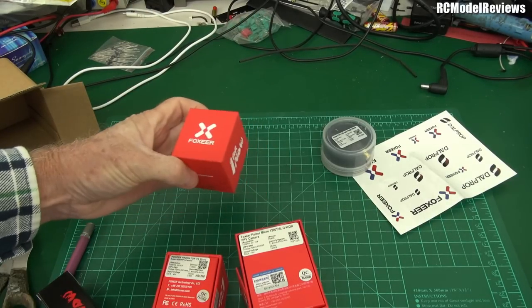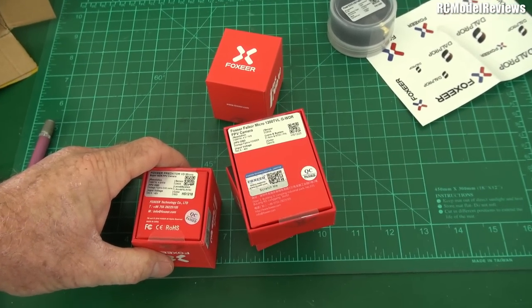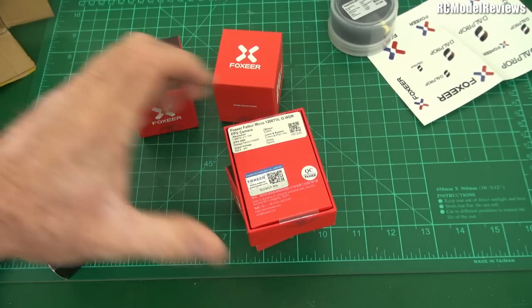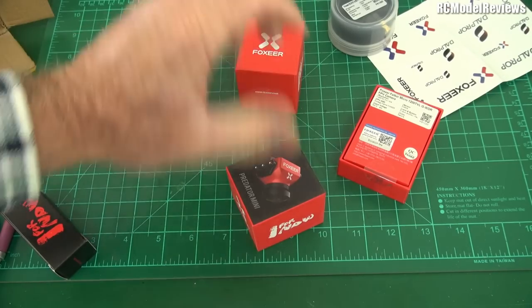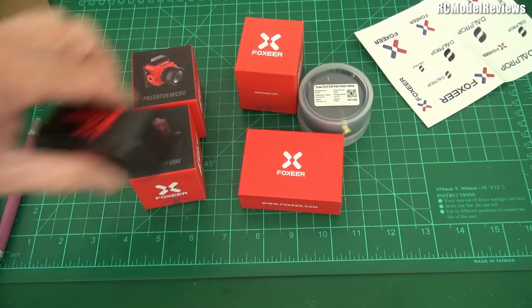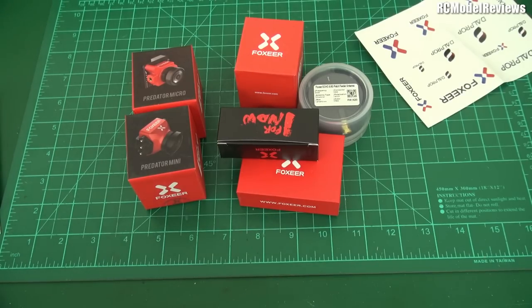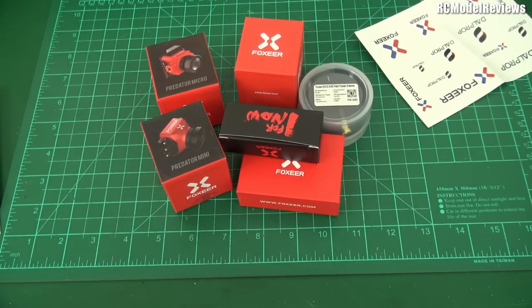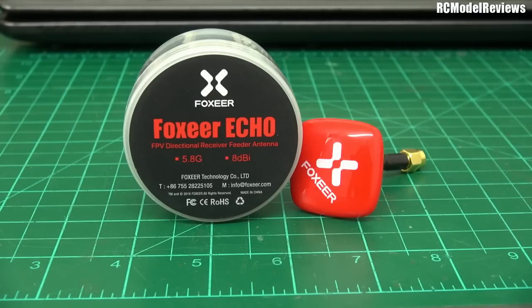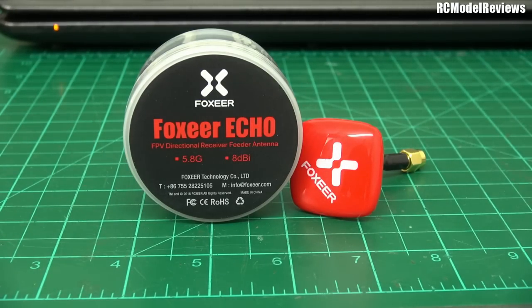So we've got quite a bit of a line-up here from Foxeer to review. There's a fair bit of kit here for me to take a look at and review, which I will be doing. In fact, I may review one of these things right now. Let's start by taking a look at the Foxeer Echo — it is a circularly polarized patch antenna. It claims to have 8 decibels of gain, which is quite a bit.